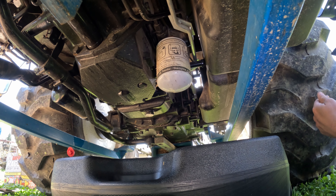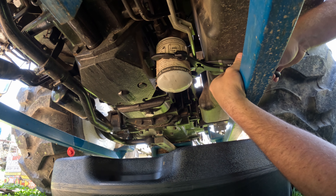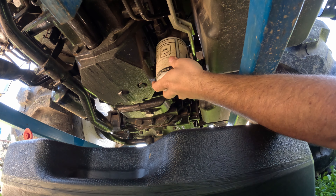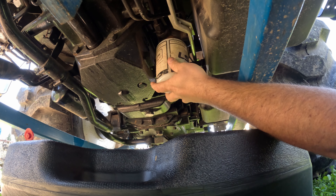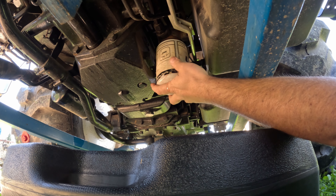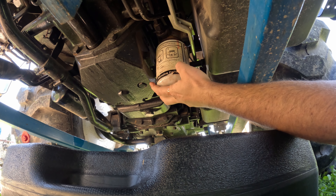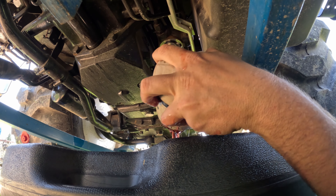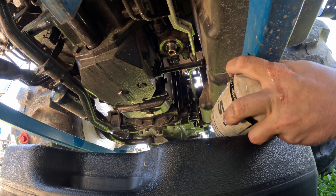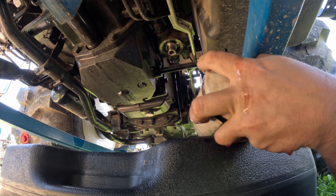Now this filter, because it's sitting straight up and down, you'd figure when you unscrew this thing a ton of fluid would come leaking out. And this one was on pretty loose. This thing's caught a couple blackberries and some sticks for sure. But look at that — barely any leaking out when you take this filter off. Isn't that strange? The other one that's sitting horizontal just pours out everywhere.